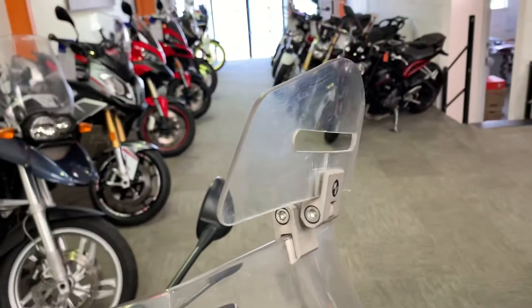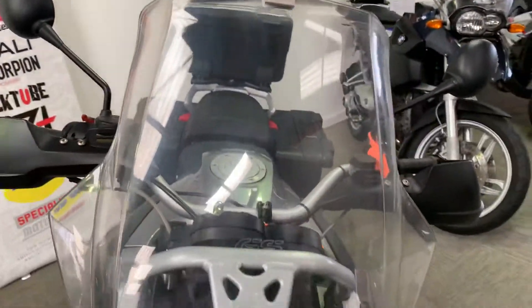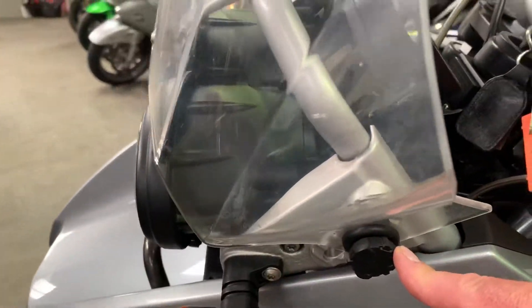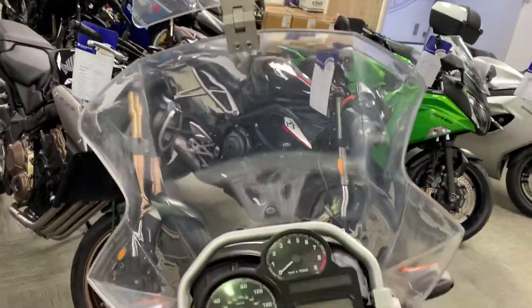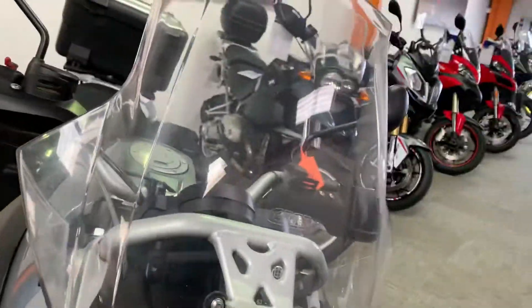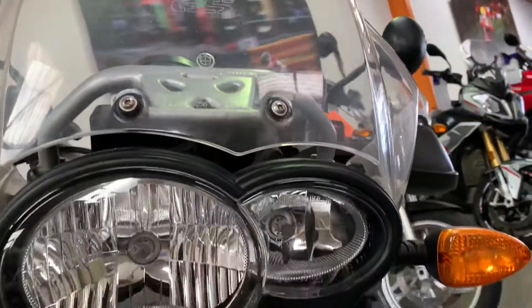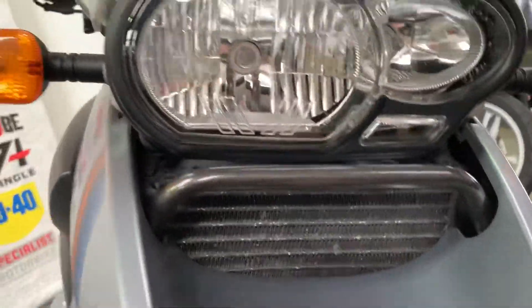It's got a stick-on deflector wing on top of a standard BMW screen - it's adjustable and in generally good condition with no damage, just some aging. The headlight has no damage, just a couple of marks from general use. Same with the oil cooler at the front.